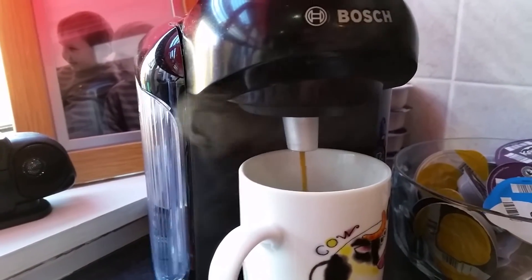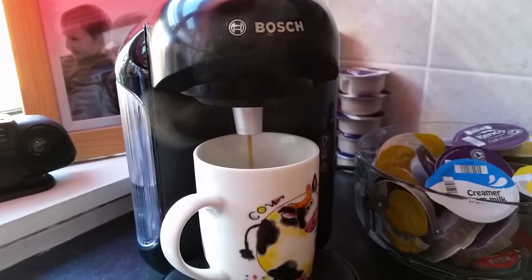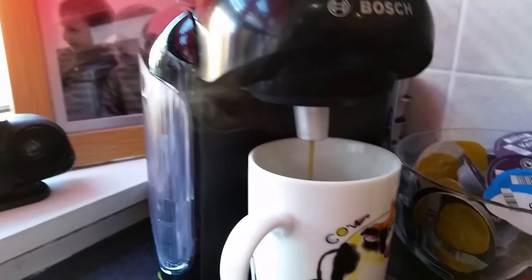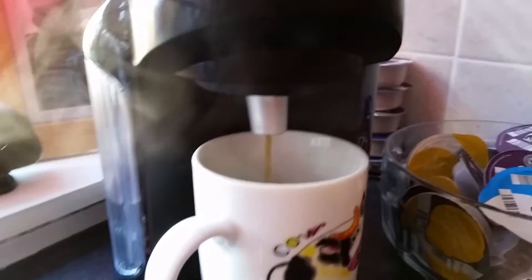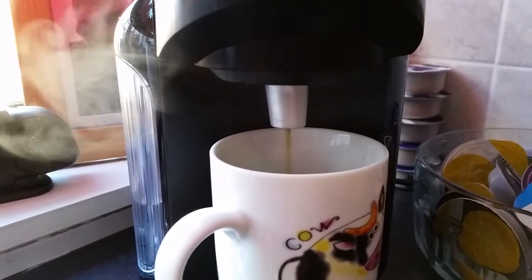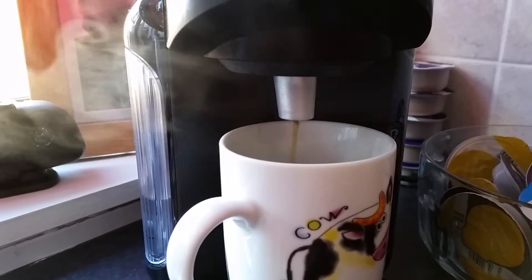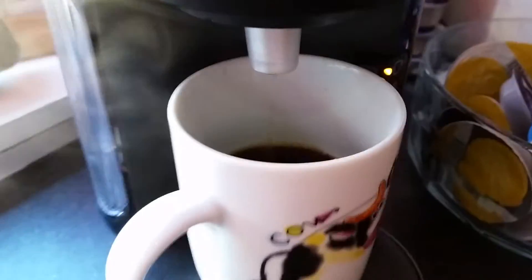Oh, this is looking good! Oh yes. This would be handy if your kettle broke - it might take a bit of a while to pour, but it's certainly worth it. This is looking very nice. Oh yes, come on coffee! It smells good. I think we're nearly there - yep, nearly to the top now.